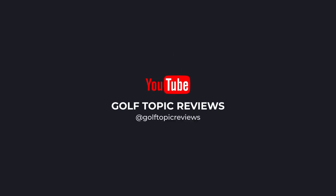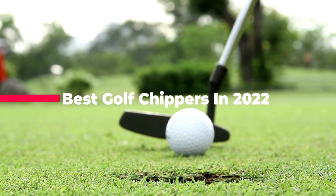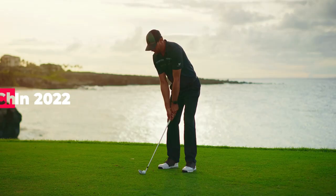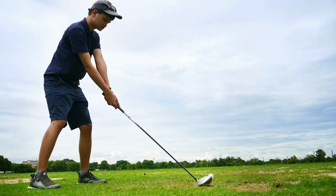What's up guys! Today's video is on the best golf chippers in 2022. Through extensive research and testing, I've put together a list of options that'll meet the needs of different types of buyers. So whether it's price, performance, or a particular use, we've got you covered.